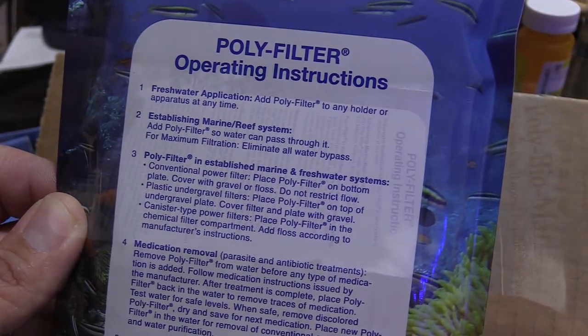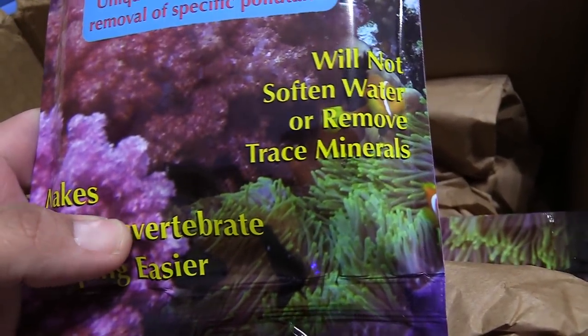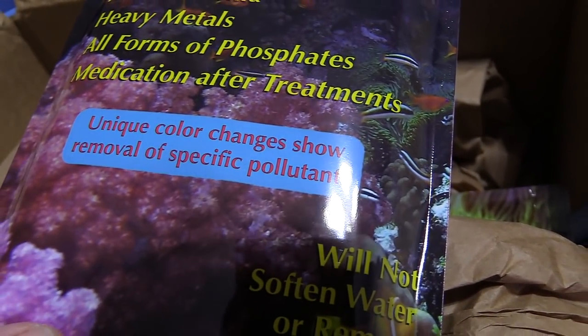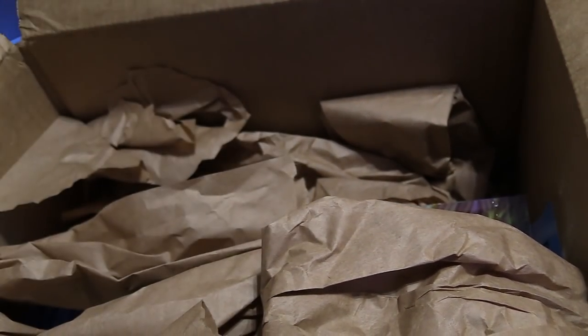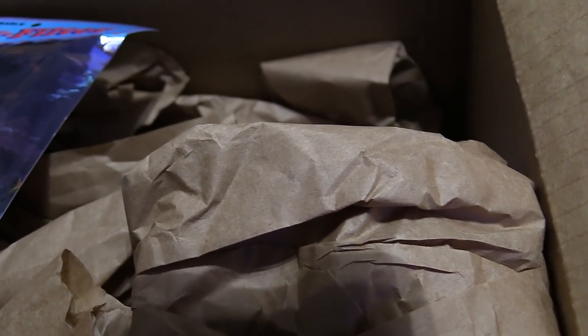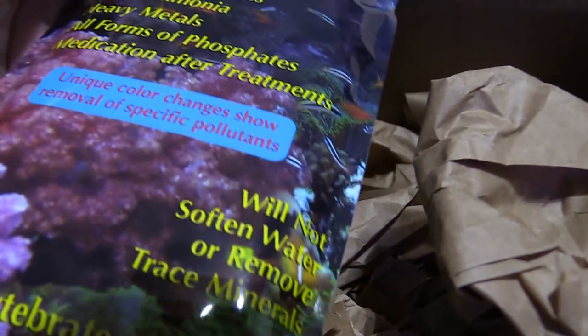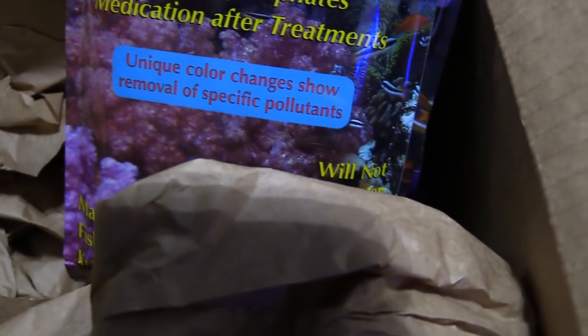Another thing I ordered was some Poly Filter. These are supposed to change colors depending on what they detect — like metals, copper — and they take out medicine and things like that. We're gonna see if they work for my tank. I bought three packages and I'm gonna use them mainly on the 150-gallon, then I'll have another package for my Innovative Marine.